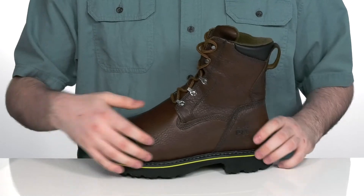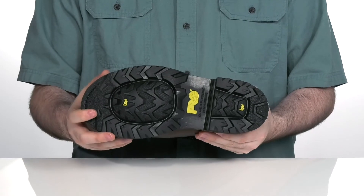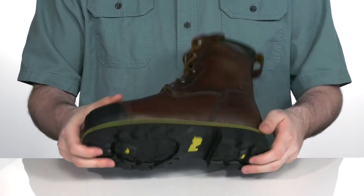Sitting on top of a Goodyear welted, non-marking, oil and slip resistant Timberland Pro rubber outsole, complete with a ladder lock heel in the back to keep you secure all day long.